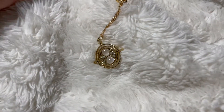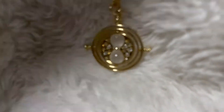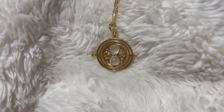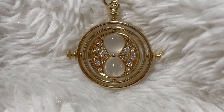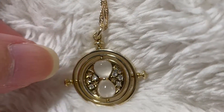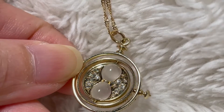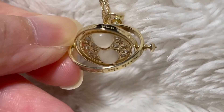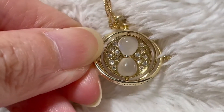This is the time turner that I got from Freeman Jewelry. I'm gonna do close-ups. As you can see, that's what it looks like. That is the moonstone. And I can see there's some scratches on the moonstone already.